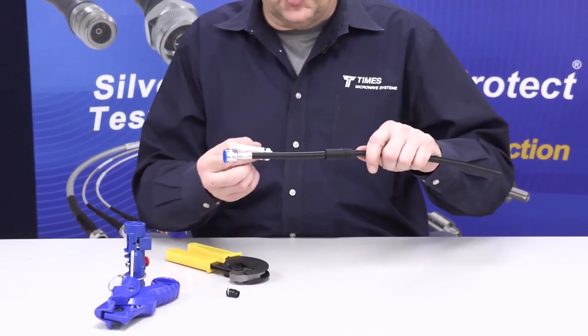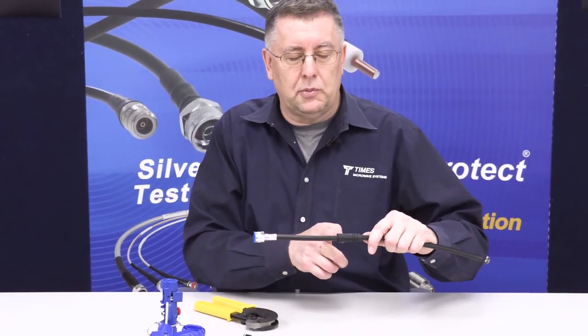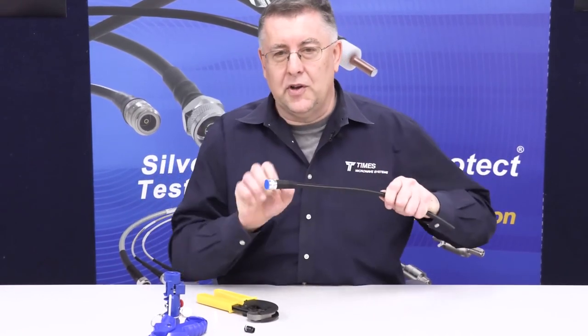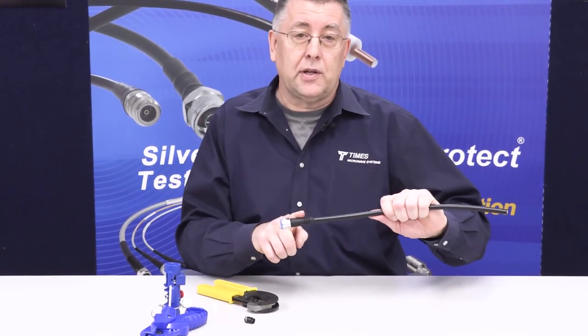This lubricant dries quickly, so put another drop on there. You probably can't see it in the video, but there are ribs in the back of the connector and ribs molded into the back of the boot. These ribs will snap onto each other — you may even hear it snap into place — creating a nice strain relief. This connector is also rated to IP67.